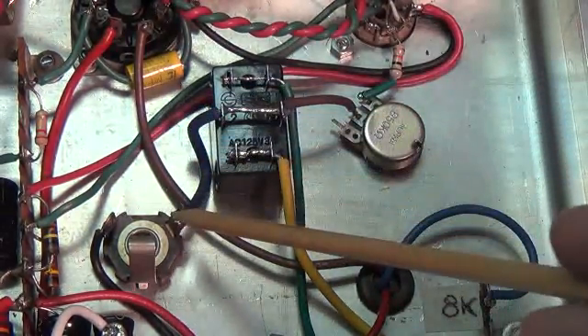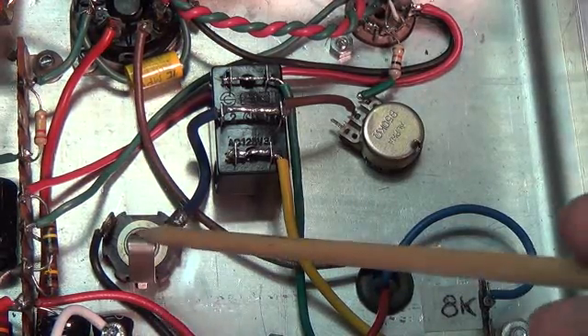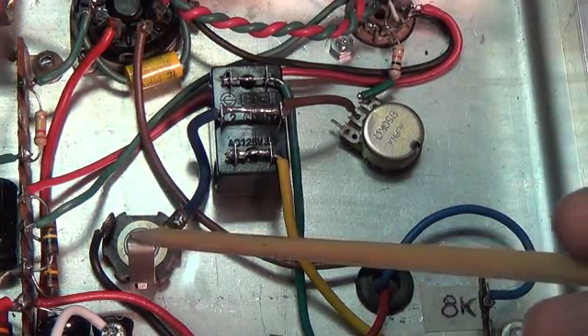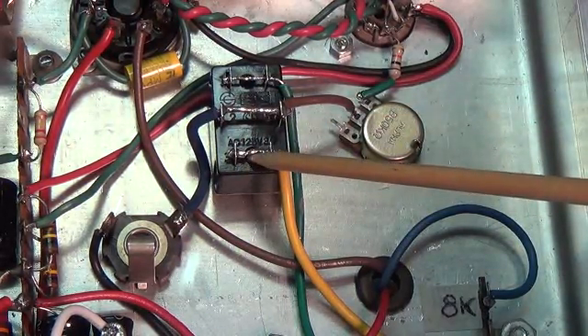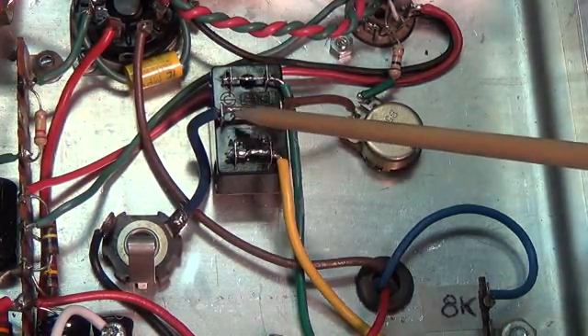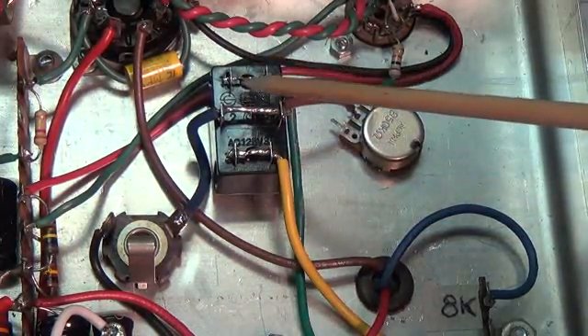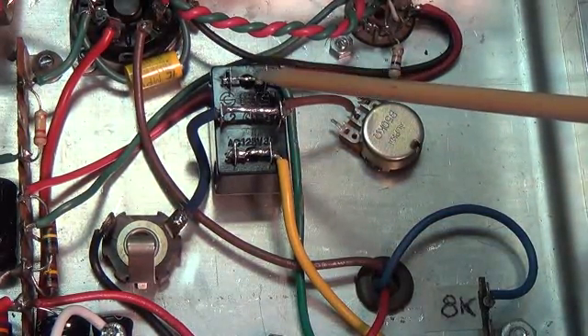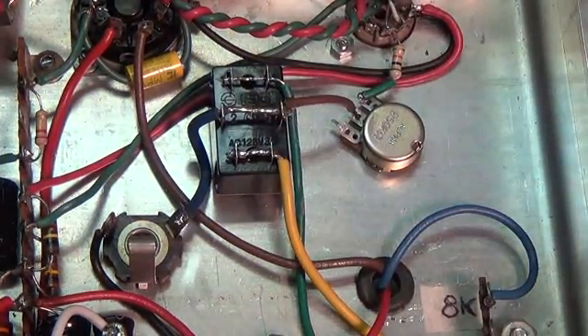From the center of the double-throw switch, we run a wire over here to the hot or output contact on the jack. So when you flip the switch one way, you're connecting the 4-ohm output to the output jack. When you flip the switch the other way, you're connecting the green 8-ohm output to the output jack.